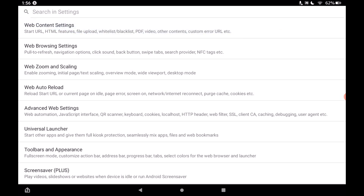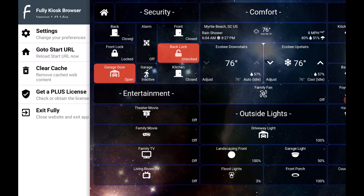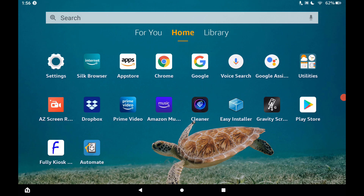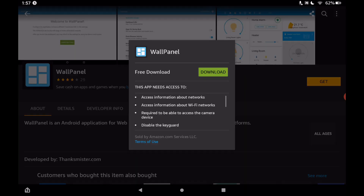If you're just trying to get started with SharpTools quickly on an Amazon Fire tablet, I recommend starting with free software. We're going to exit the Fully Kiosk Browser — all you need is your Amazon Fire tablet. We're going to go into the Amazon App Store and download Wall Panel. Wall Panel is an app that will basically do the same thing as the Fully Kiosk Browser — it'll take over your Amazon Fire tablet, show your dashboard full screen, and it is completely free. We'll tap on Get to download it.